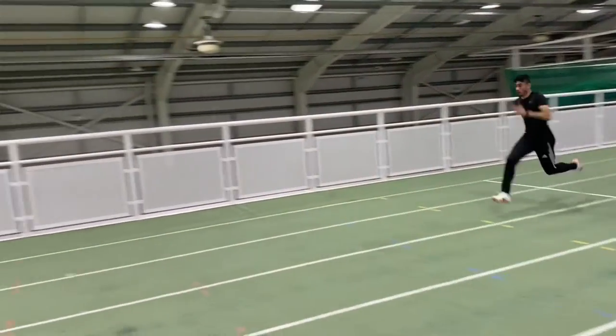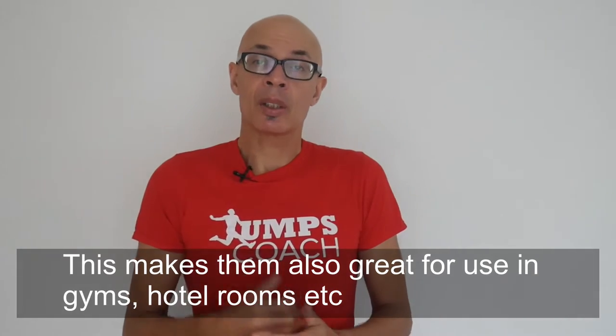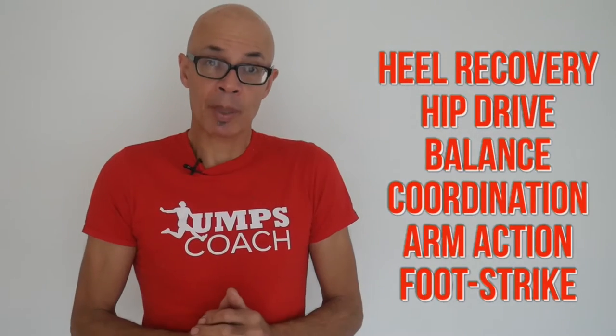You want to get warmed up to sprint as fast as you can. In this video I'm going to give you a drills unit that's going to do just that. This unit comprises of drills which you can do on the spot. These need to be done with good technique and sharply, and you're going to be able to see lots of variations as well that work heel recovery, the drive phase, posture and arm action.